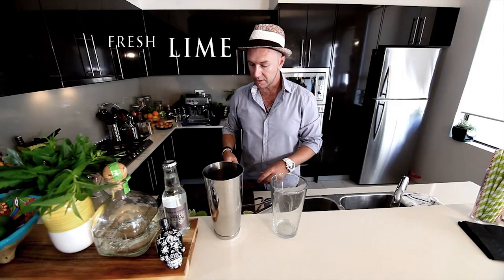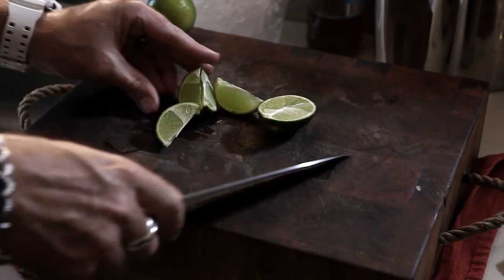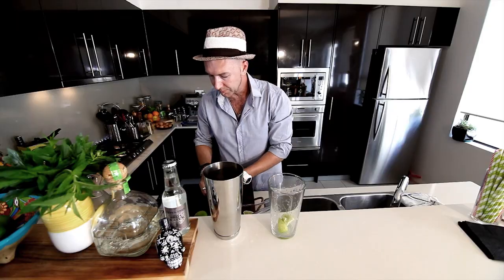To start the drink we need to build the ingredients into our shaker. We start with our fresh limes — cut them up into wedges, give them a squeeze, and drop them in.